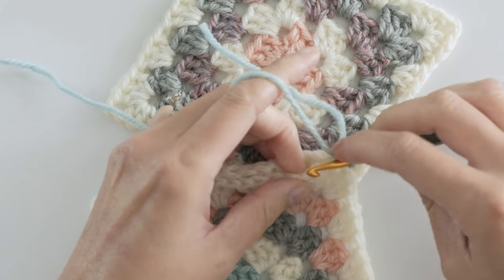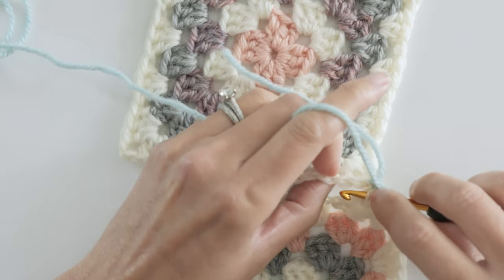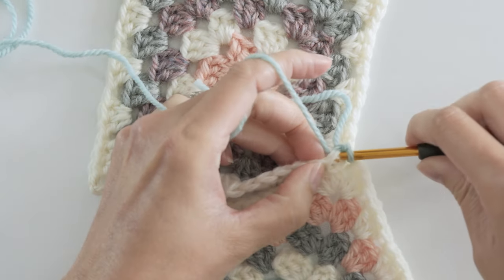You can experiment a little bit with using both loops if you'd like. What happens is the braid will tend to lean off to the side, so that's why I like to use the front loops only — but see if it's something that you like for your project.